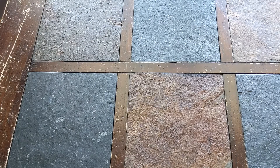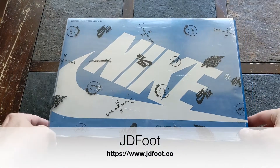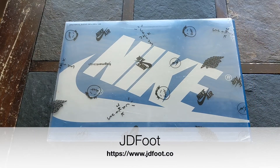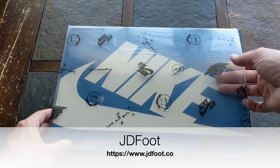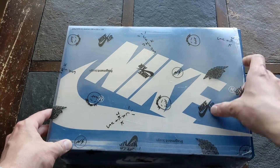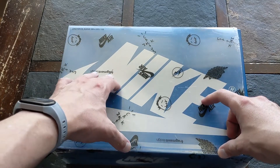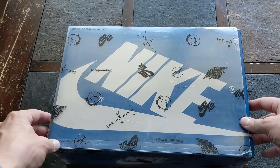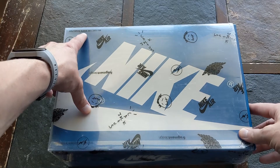Hey, what's going on guys. So I guess the flooded shoe of the month is the Travis Scott 1 Fragment. It's got this outer plastic cover case on it, called a Nike Air Cactus Jack case, with the Fragment design collab printing on it.